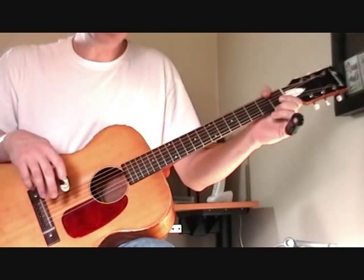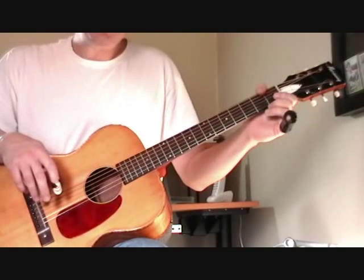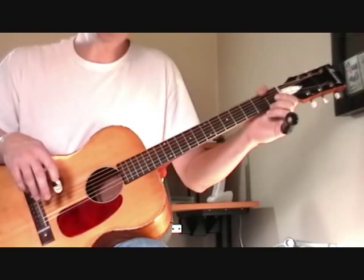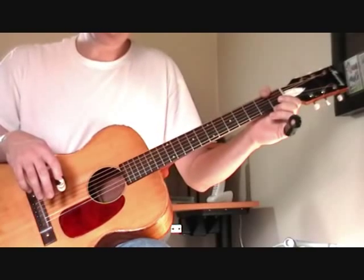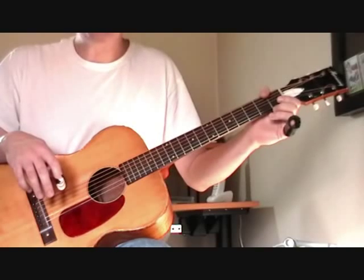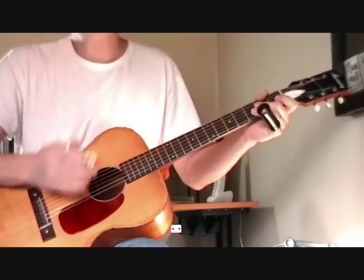I'm going to start a series of lessons on playing open D in the style of Tampa Red. We're going to start out with some basic chords and rules for playing open D, then break down some of his greatest songs. We're going to start with a song called 'You Got to Reap What You Sow,' which is very accessible if you're just getting started into this kind of thing.